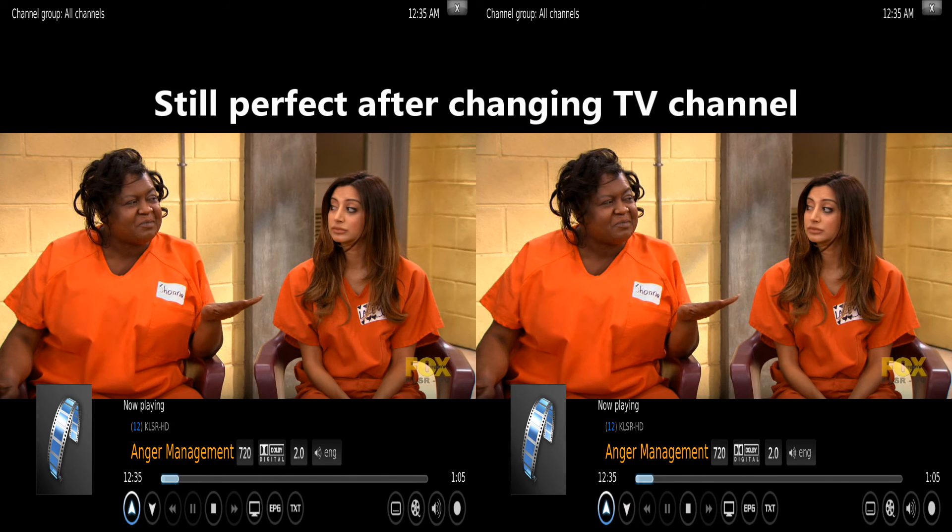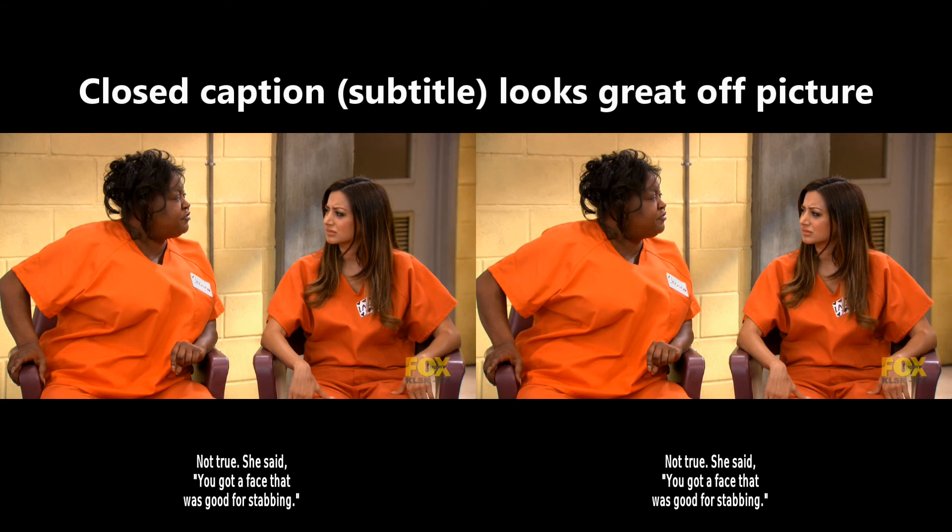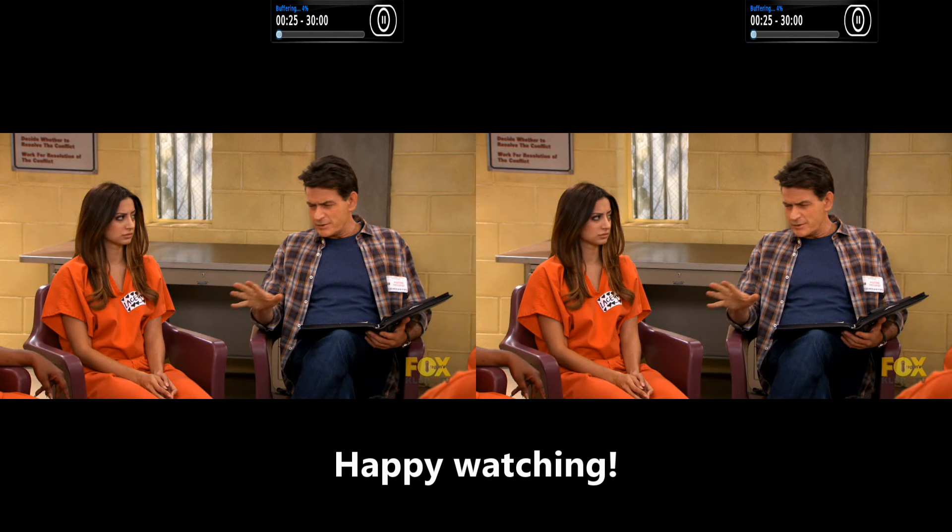Still perfect after changing TV channel. Closed caption, subtitle, looks great off picture. Happy watching.